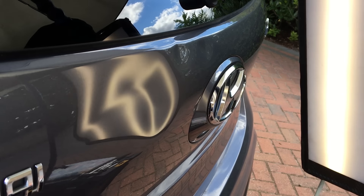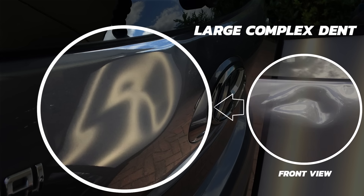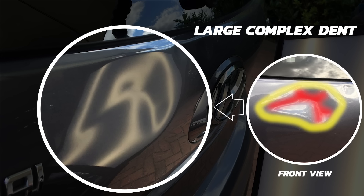Moving back over to the largest of these three dents here on the left, we can see that this dent is much more complex than the other two. It has a crease that branches off in what looks like five directions, as shown here in red. This dent also has a crown surrounding the entire perimeter, as shown here in yellow.